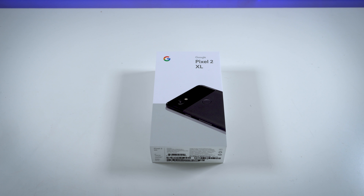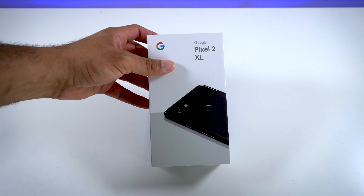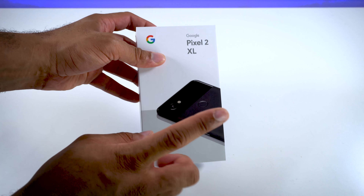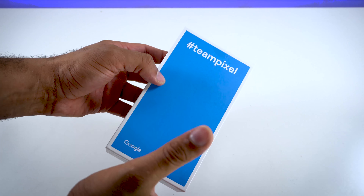Bowman here from BW1, and in this video we're gonna do an unboxing of the brand new Google Pixel 2 XL. Really excited, this just came in. We have the Just Black version in 128 gigabytes, so we got the top of the line, the most expensive one you can get.